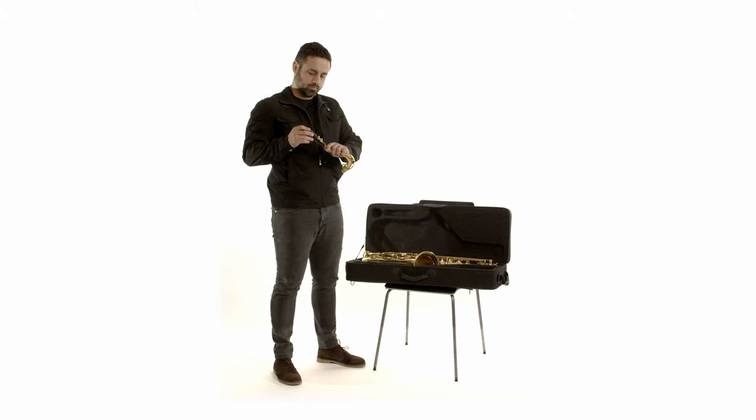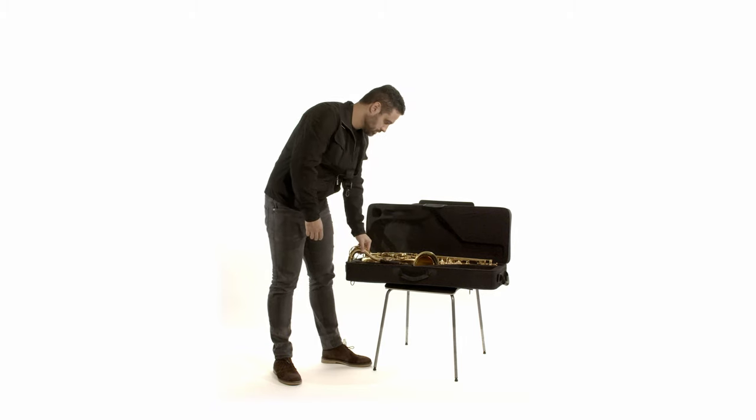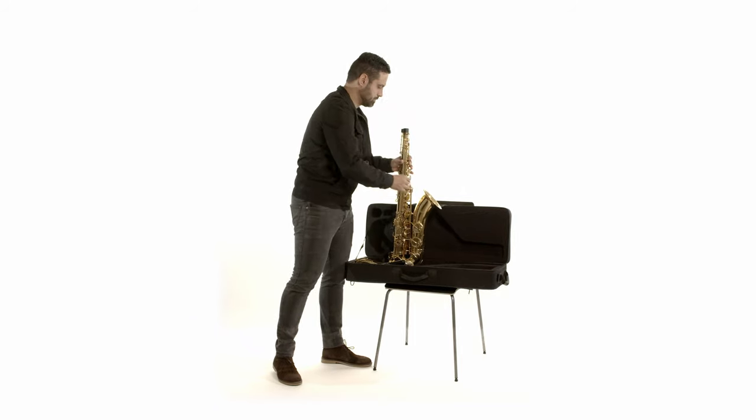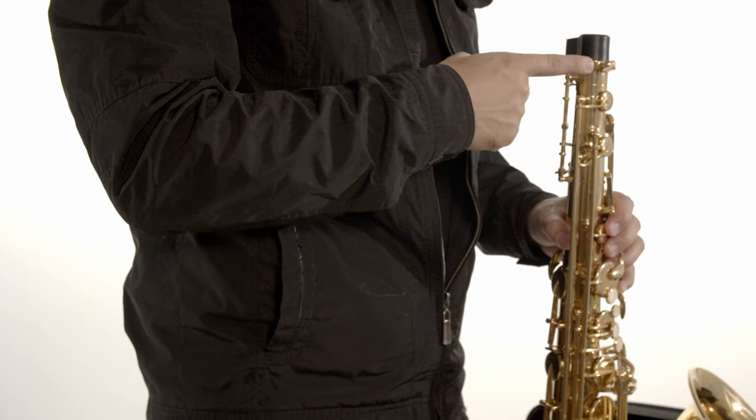Put the mouthpiece cap on to prevent the reed from breaking. For safety purposes, you can leave the neck in the case while you take off the protective cap from the saxophone.